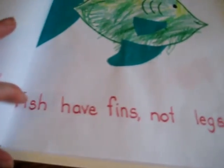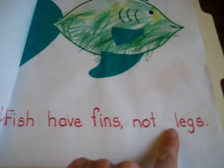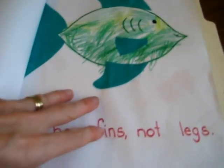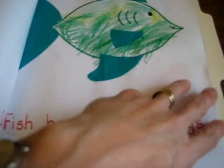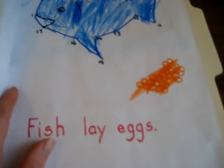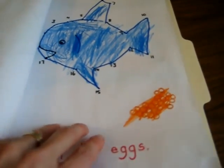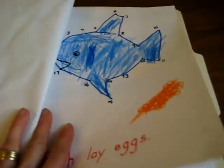Next one: fish have fins, not legs. So whatever your little facts are, you do something related to that on the page — they got to glue their fins. Fish lay eggs — here it was a little dot-to-dot and they got to cover their eggs. You can also glue little beans or little popcorns.